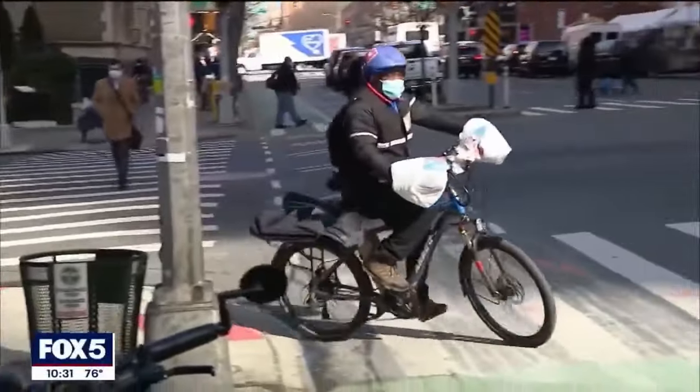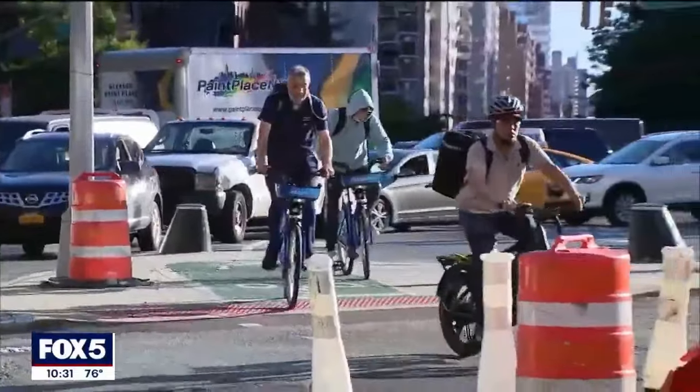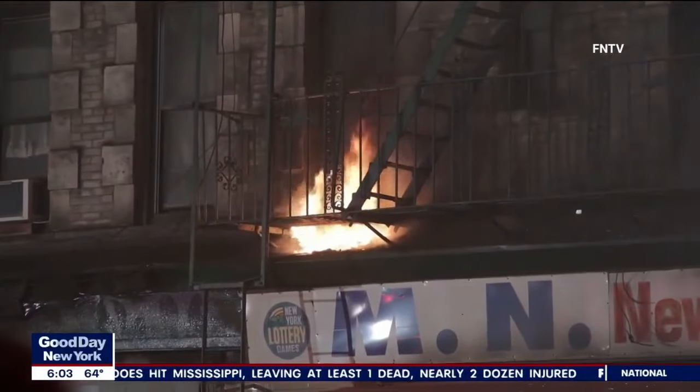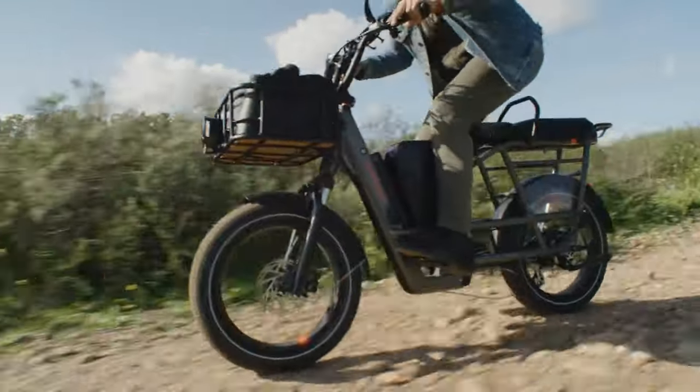Recently, a new law went into effect in the city of New York that banned the sale of any non-UL compliant e-bikes or e-scooters within the city limits, sparking the discussion surrounding e-bike battery safety concerns once again. In response to this, Rad Power Bikes announced a commitment that going forward, it will only produce e-bikes that adhere to these UL safety standards.